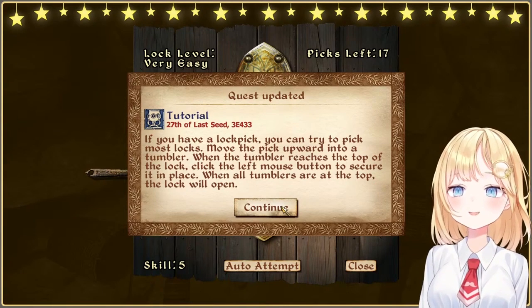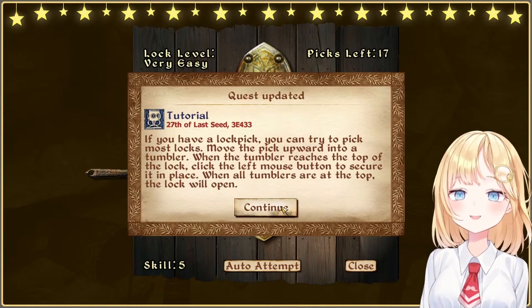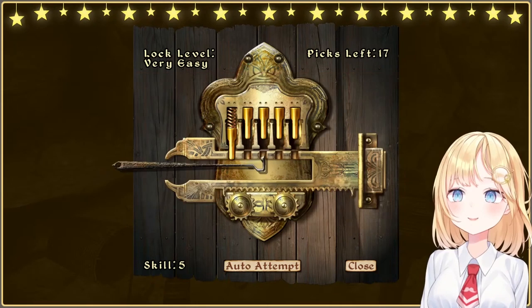If you have a lockpick, you can try to pick most locks. Move the pick upwards into the tumbler. When the tumbler reaches the top of the lock, click the left mouse button to secure it in place. When all the tumblers are at the top, the lock will open.